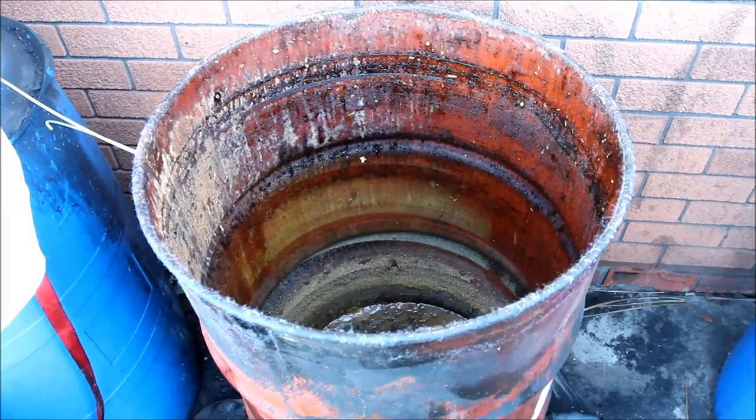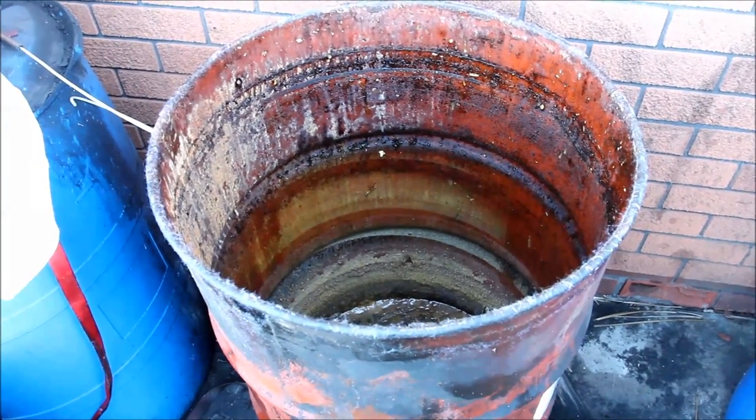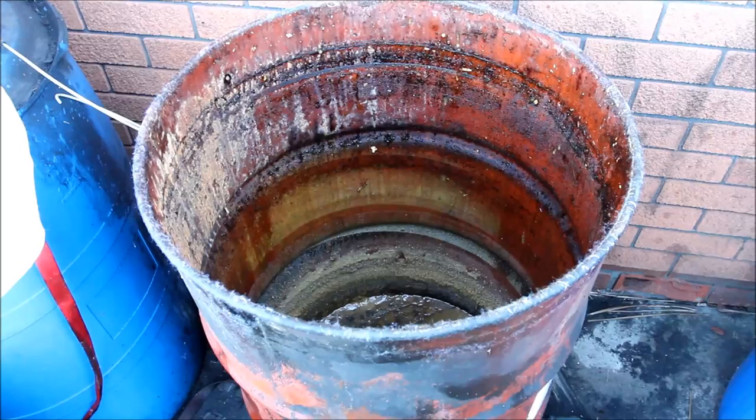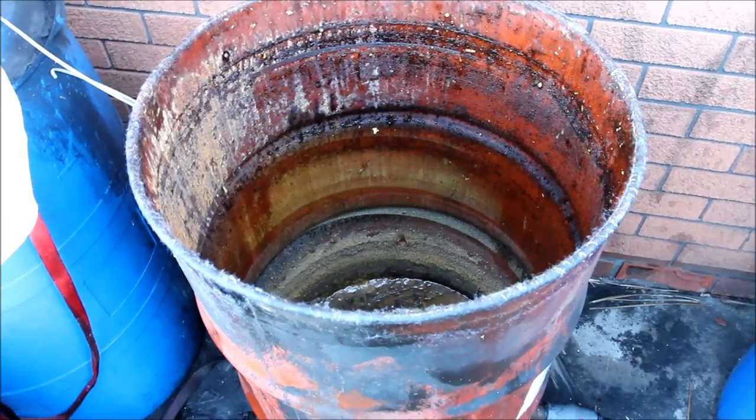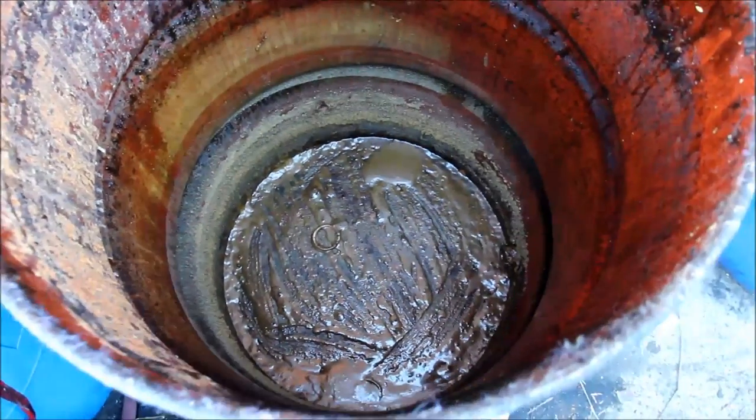G'day viewers, how the devil are ya! Today is just a quick one to show you a bit how I filter or pre-filter my used vegetable oil. As you can see, I've got this 44-gallon or 200-litre drum here.